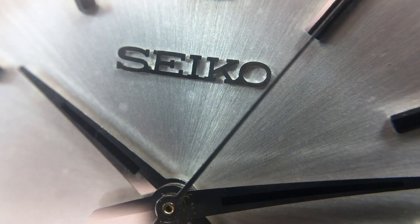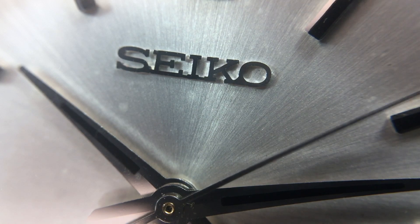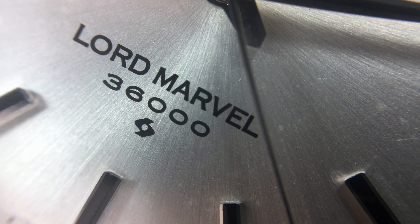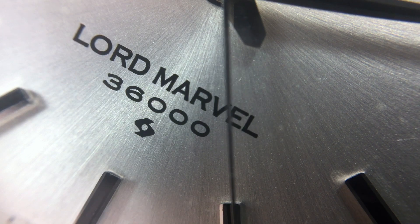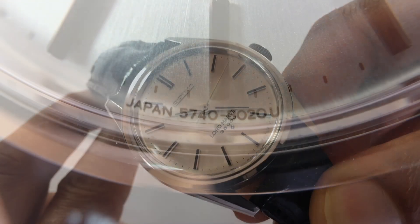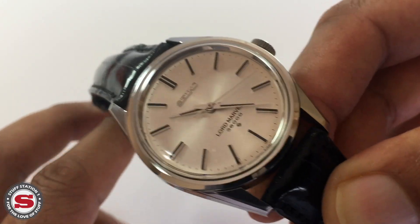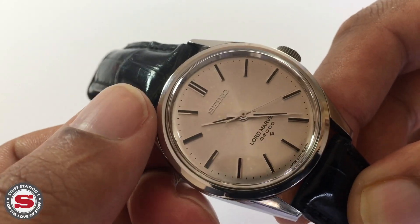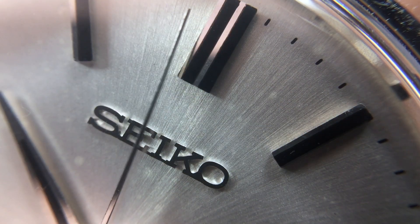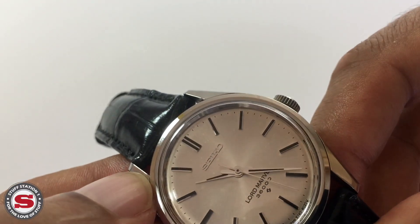The dial has a real understated elegance — a silver radial brushed finish with a beautiful sunburst that really stands out. It has elegant applied stick or baton markers in steel with black inlaid lines. The 12 o'clock position is differentiated by two markers, and we have the applied steel Seiko logo below the 12.